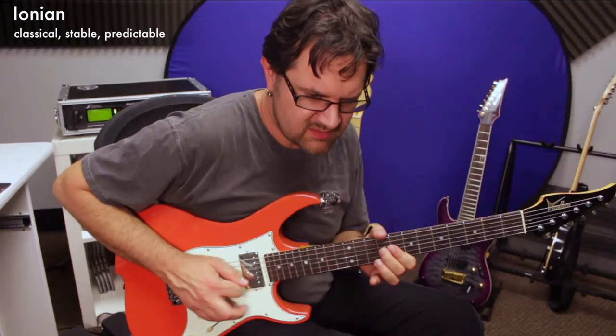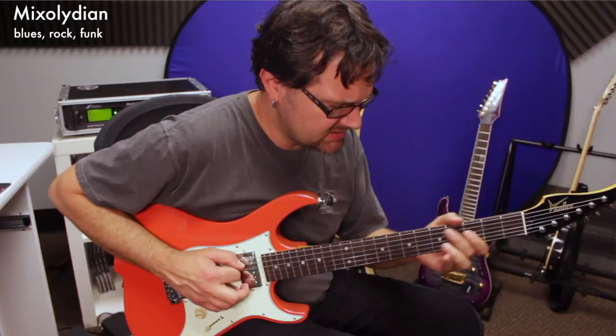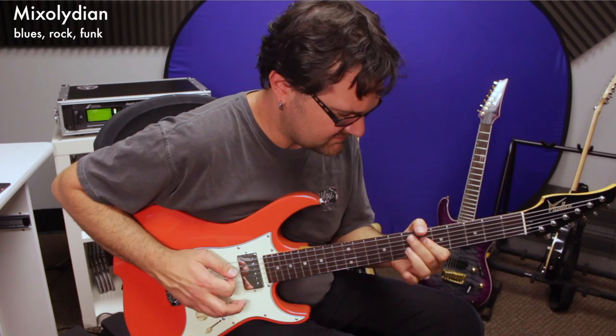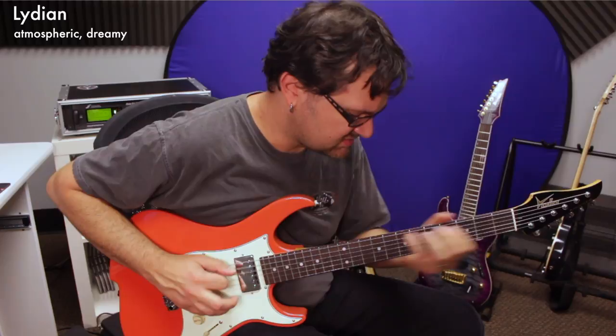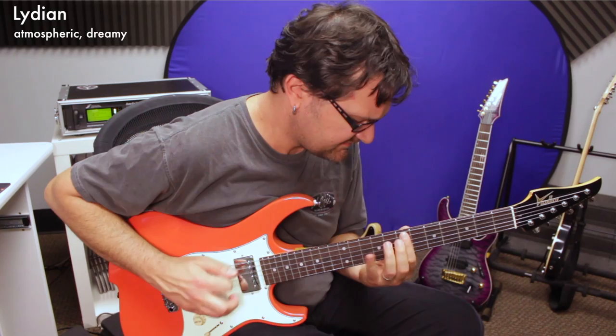Ionian usually has more of a classical feel. Mixolydian is where you have all the blues and blues-rock type of licks happening. And then Lydian is more of a dreamy, atmospheric, epic type of sound.